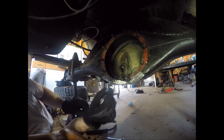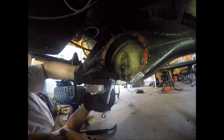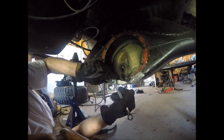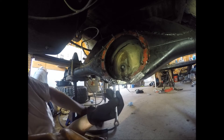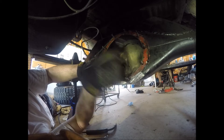Here's how you do that: you put two nuts on it, then you turn them against each other — with the inside one going to the left — so they're tight, and you can turn it out.